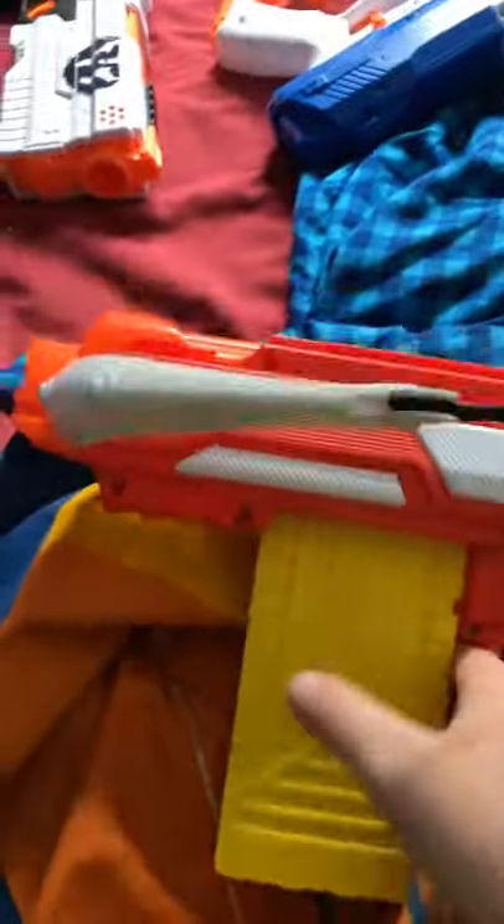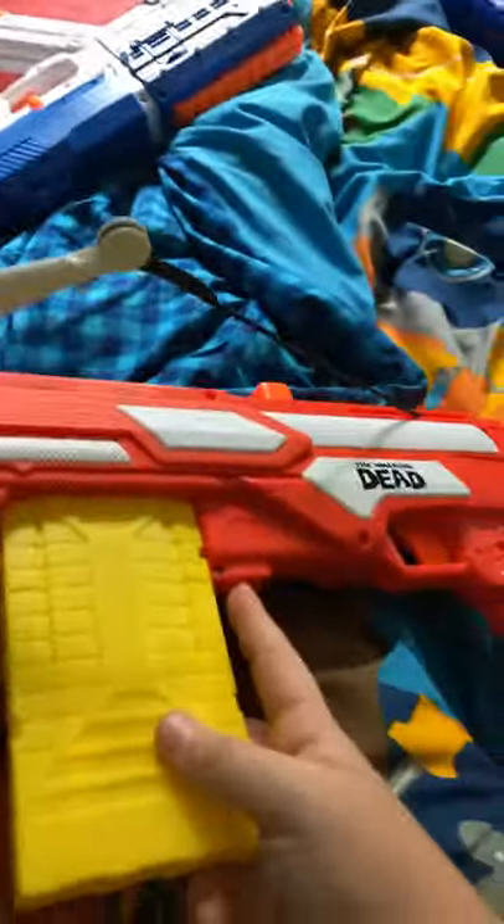First up, we have a Walking Dead crossbow. You pull this piece right here back, and then it has a 10-bullet magazine, which you pull this piece back right here and hit this button. It's got a detachable handle — as you can see there's a crack — and it also comes with a nice scope, but I don't have it on it.